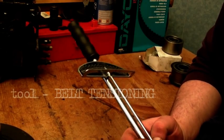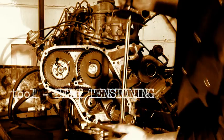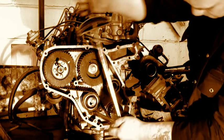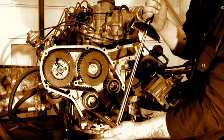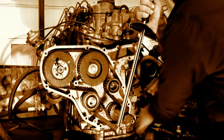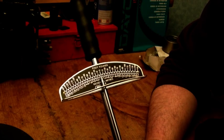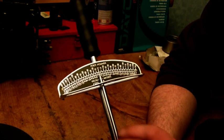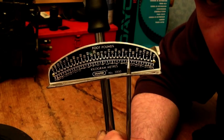For tensioning the timing belt, the closest thing I could find and cheap enough in the shops is this little gauge here. What you get in the manual is newton meters, depending on whether the belt is old or new, you will fit it accordingly to the data. Now, this one is actually in foot-pounds and kilogram meters.